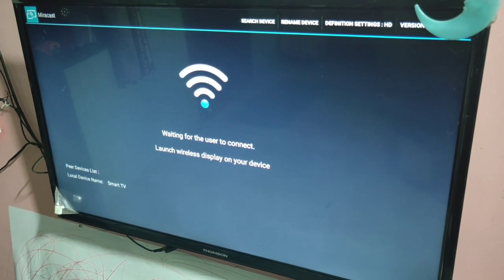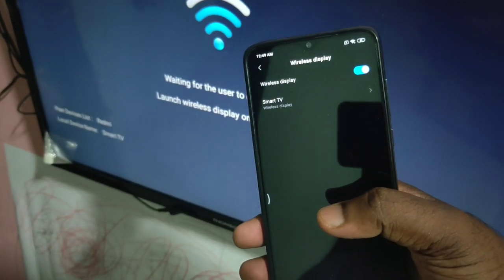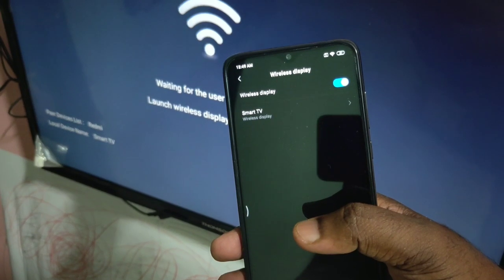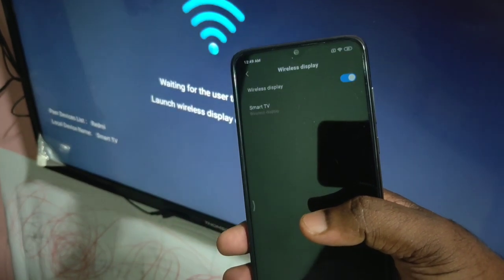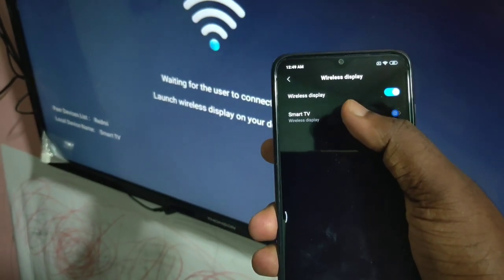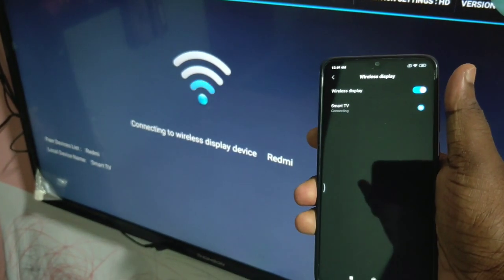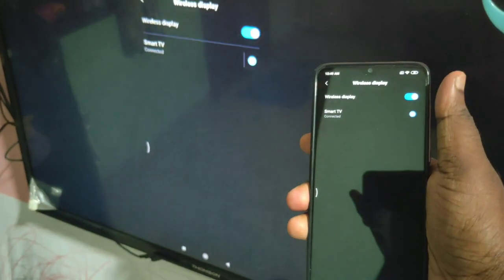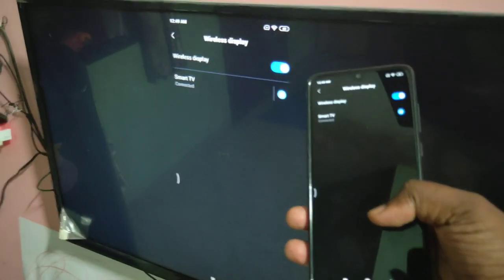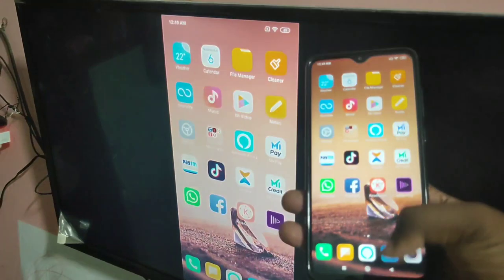Now on the mobile phone, you can see the name of your smart TV. Just tap on it — you can see it's connecting... connected! Now you can just browse.